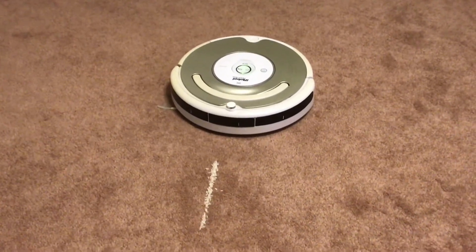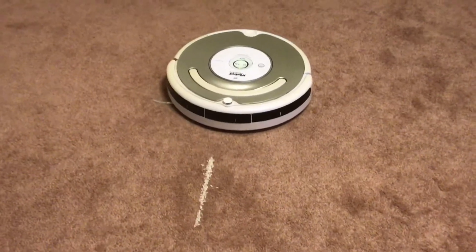Here I have my Roomba 535, and my Roomba 690 is over there. This time I'm going to show you Dirt Detect technology.